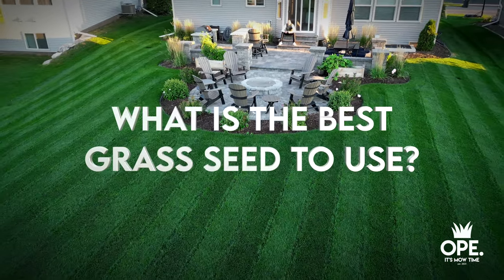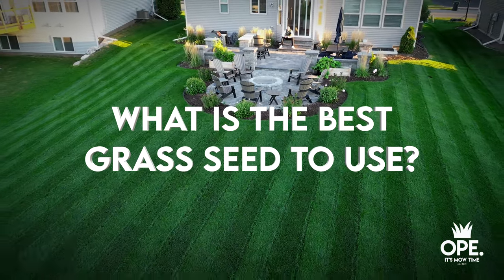Did you fall into that trap? It's okay — a lot of people did. But now you know what to look for. This should serve as a big wake-up call, especially if you want to do a project like this. It's just another area in lawn care where, if you don't plan ahead, you're lighting your money on fire.